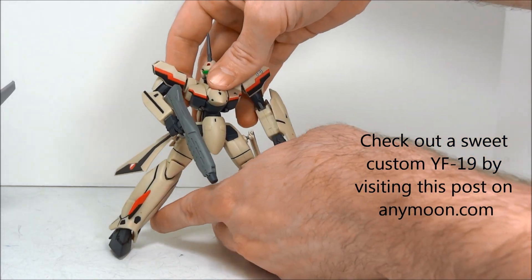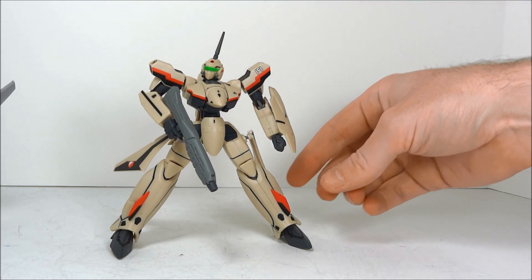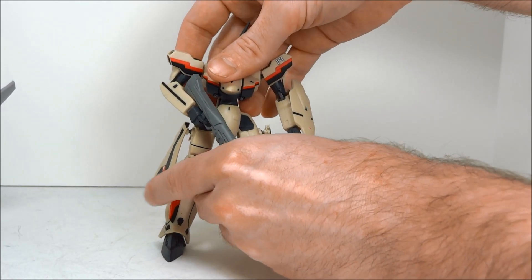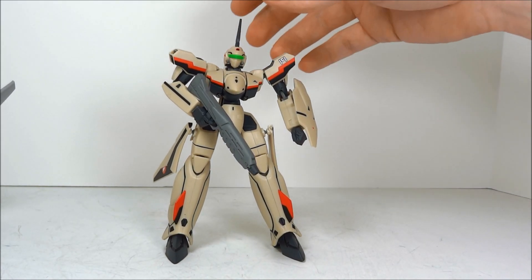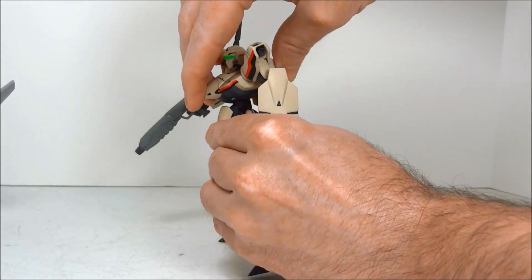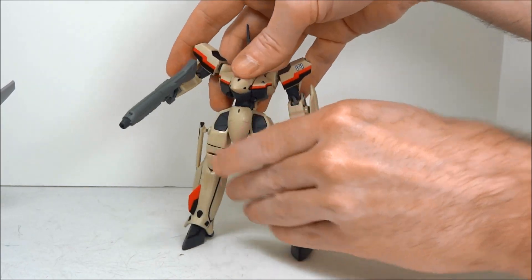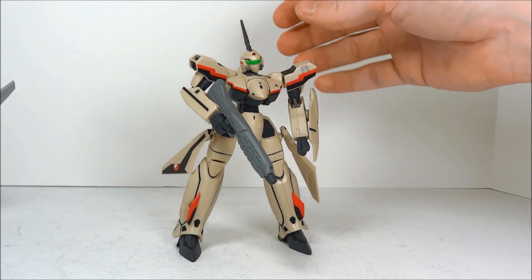The legs can spread further apart if you've installed the upgrade parts, as I have on this YF-19 toy. If you haven't, there's not a gap in between there — so the best you can get is something like that. The upgrade parts also helped with a little up-down in the chest; there's a bigger notch on the inside that allows that up-down.